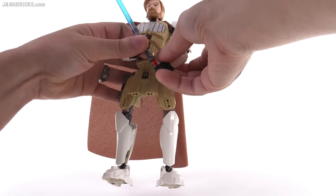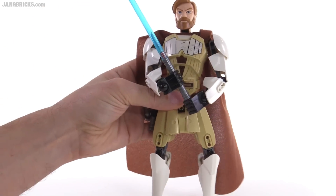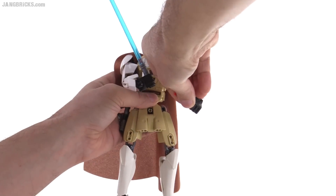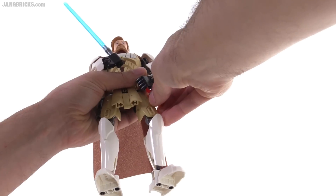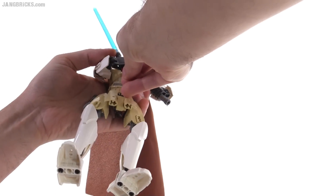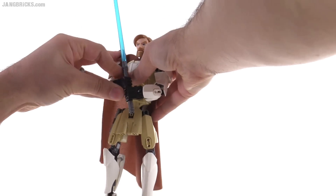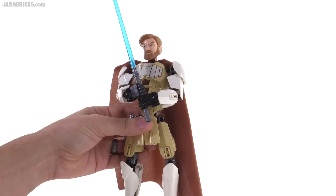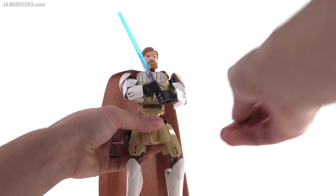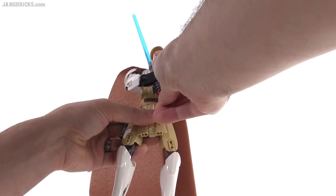They intend for you to connect the hands together because they keep the axle in the off-hand by default, so you can just connect them together for a double hold on the lightsaber. As many people have pointed out, it can look nicer to take the secondary piece off and move it down. You can use the extra axle to just connect the hands directly together, and that can actually be a better look — possibly even more realistic. Or you could even leave the lower part off if that works for you and bring the blade down.